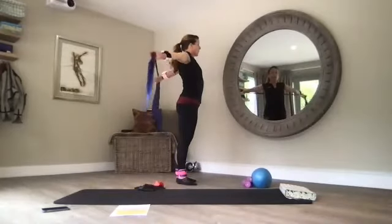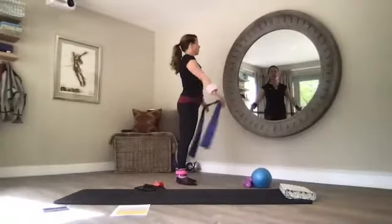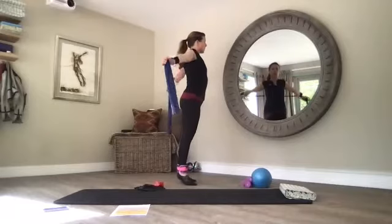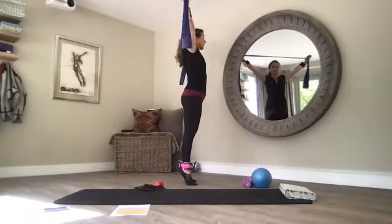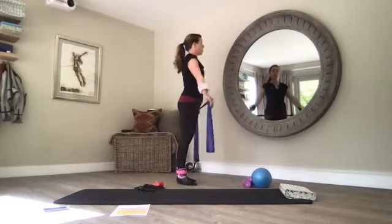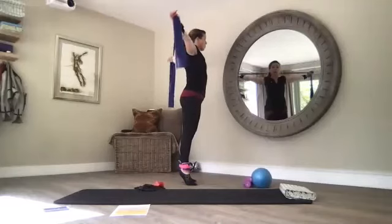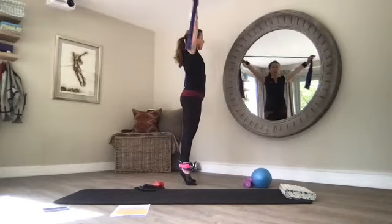Squeezing your shoulder blades together, open up your chest, keep those arms nice and lengthened. A little bit of tension in the band just helps you open up your chest — only if you want to. You can come up onto your tiptoes, down to the soles. Keep lengthening and squeezing your shoulder blades together. Or you can stay on your tiptoes, really challenging your balance. Focus on a point out in front, squeeze your glutes, pulling your belly button to the spine.